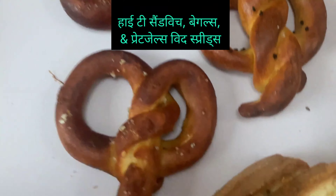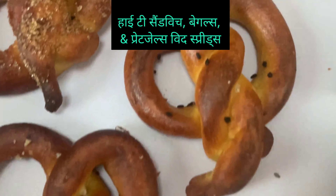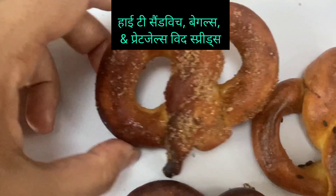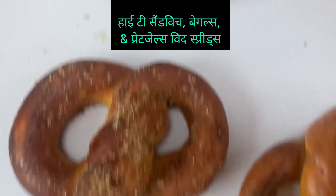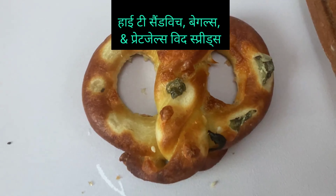This is our pretzels — this is a plain pretzel, this is a sesame pretzel, you can see it. This is sugar-sprinkled and cinnamon-sprinkled. And this is our cheese and jalapeño pretzel.